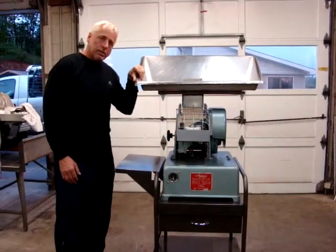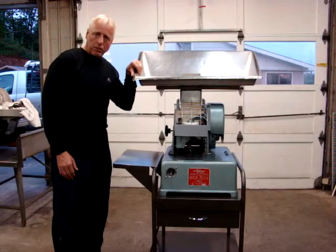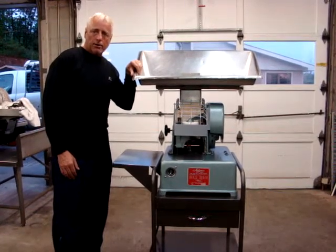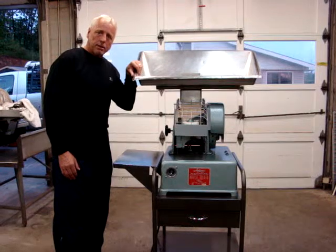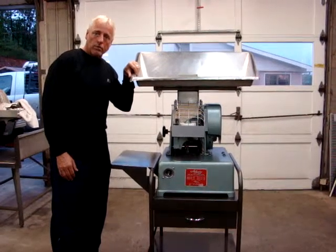And as always, I offer free crating, palletizing, and shipping to the buyer within the continental U.S. If there are any questions, my name is Kevin and my number is 724-516-1142.